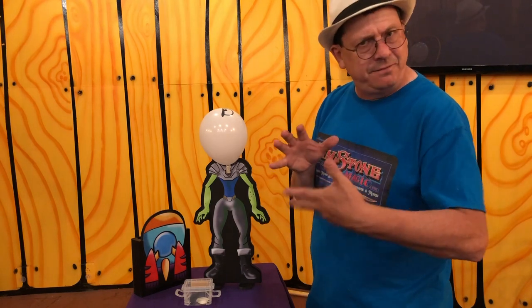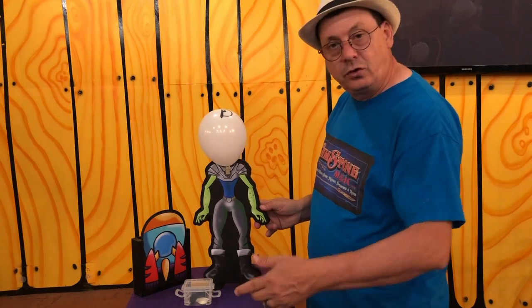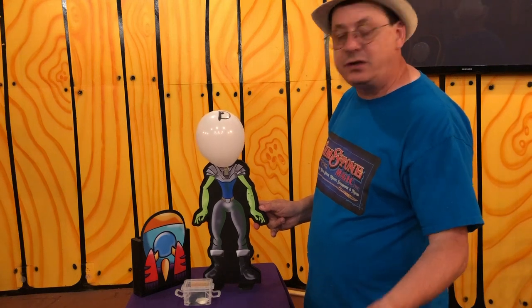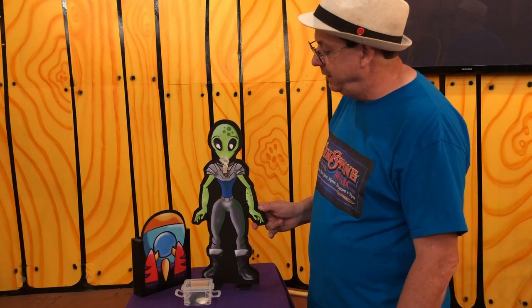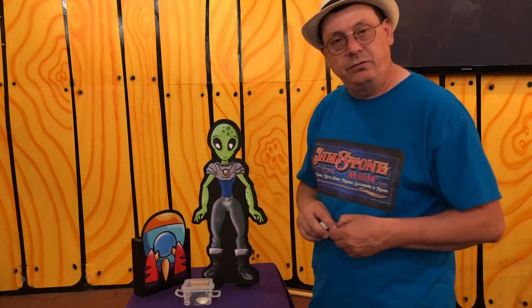He also comes with alien face balloons — for today's demonstration I'm out of those, but he will come with those of course. With the boys and girls you don't want to leave him with a balloon head, so with the power of magic we're going to bring his head back, just like so. And there you go — that is our Forgetful Alien.